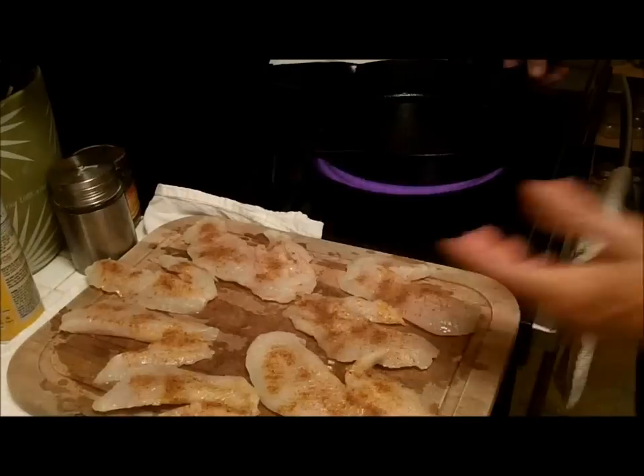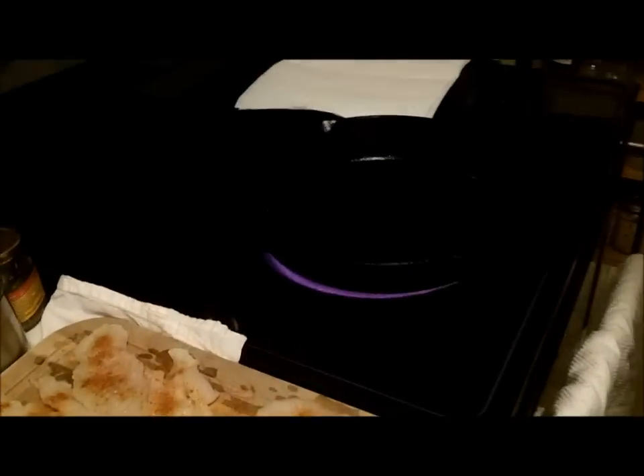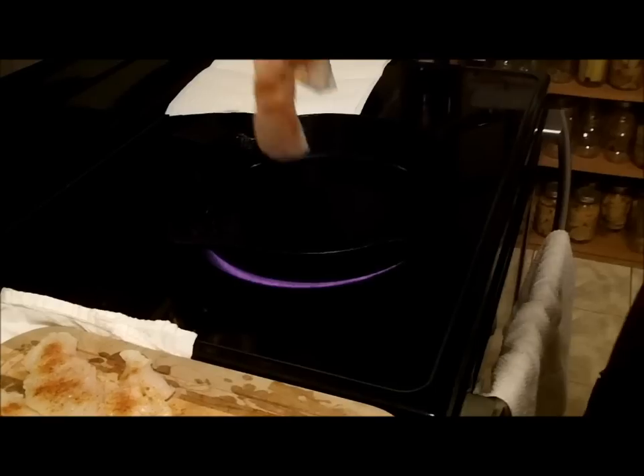All right, in my skillet I don't have anything in there. I squirted a little PAM in there — you probably don't have to do that because they're coated with butter.